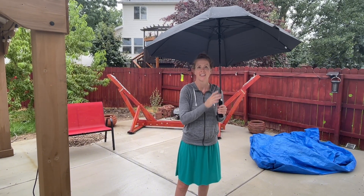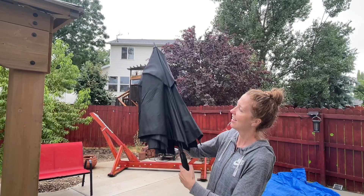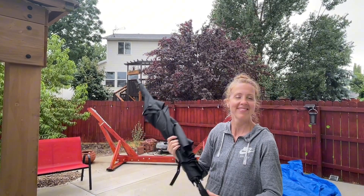This is just a great umbrella overall and I am really enjoying it. It is super simple to close — you just pull down on the bottom and it clicks right into place. I really like this and would definitely recommend it.